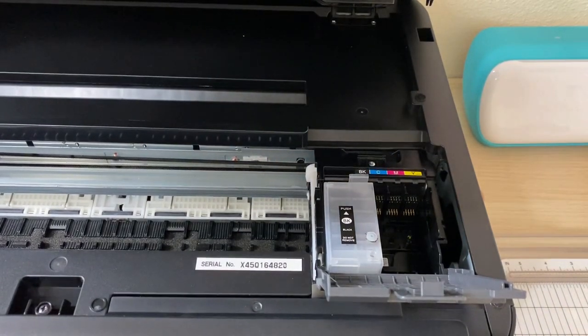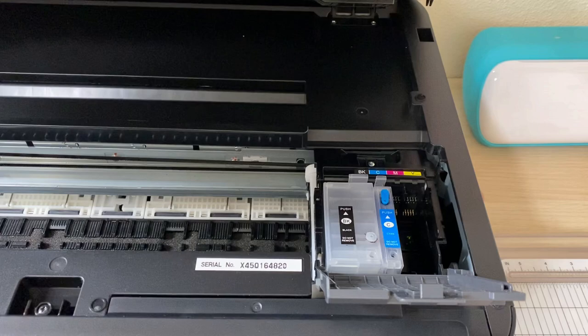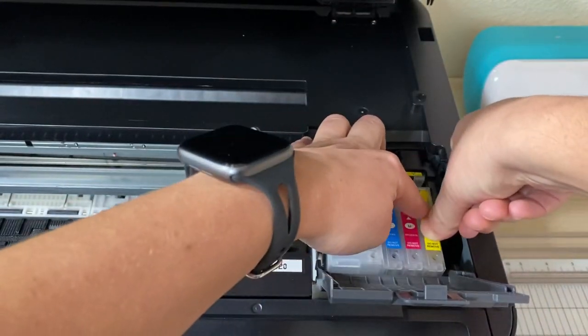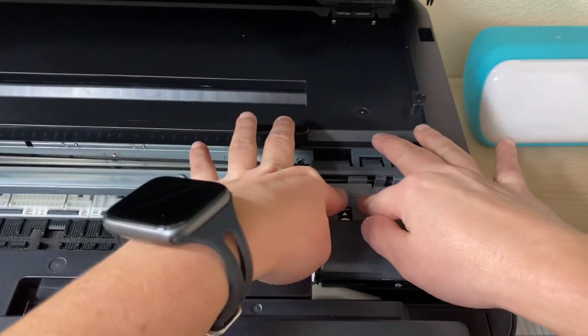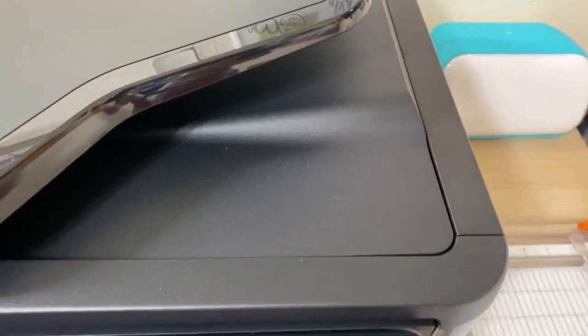Listen for that click — it's a very forceful press. If you don't hear the click, the printer is not going to register those colors. Match up the colors: black, cyan, magenta, and yellow. Once you've matched up all the colors and pressed them in, close the lid to the ink, making sure it's really pressed in. If it's not pressed in, the printer will tell you it's not recognizable. Close the scanner lid and you'll hear the printer doing a lot of things.